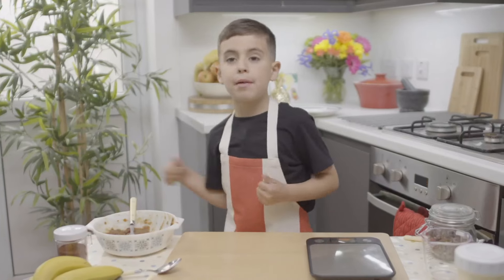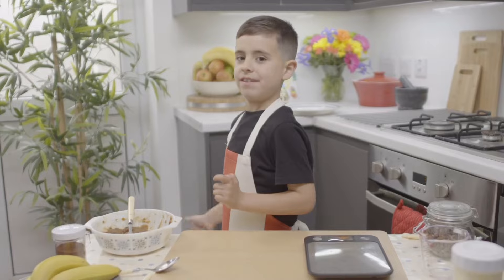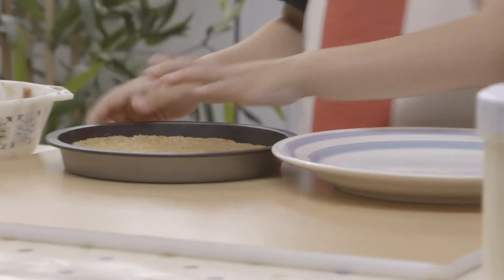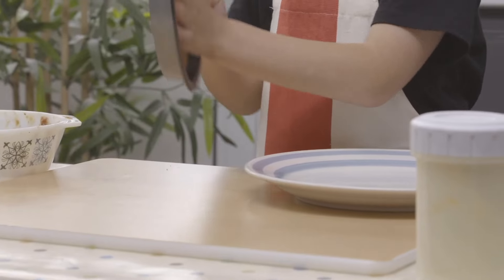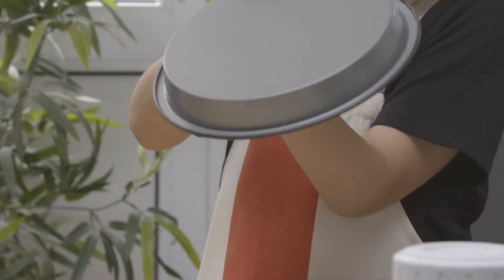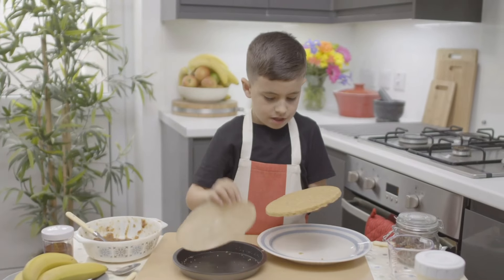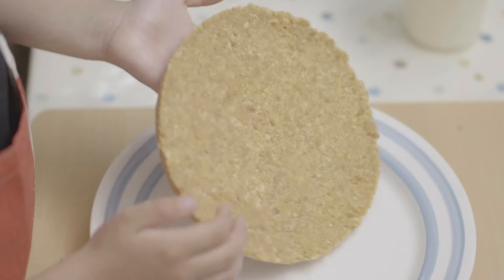What's next? Now I need my biscuit base from the fridge. The base has gone hard in the fridge so you can tip it out of the cake case. Peel off the baking paper and put it on a plate.